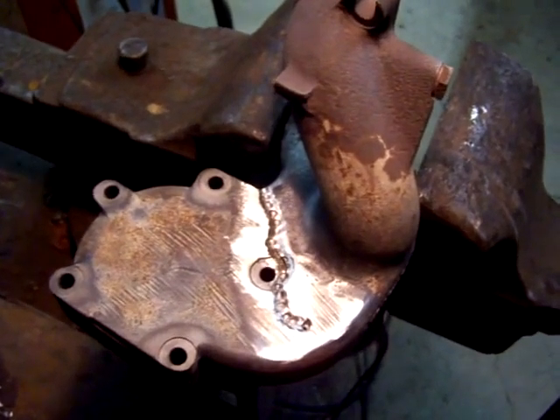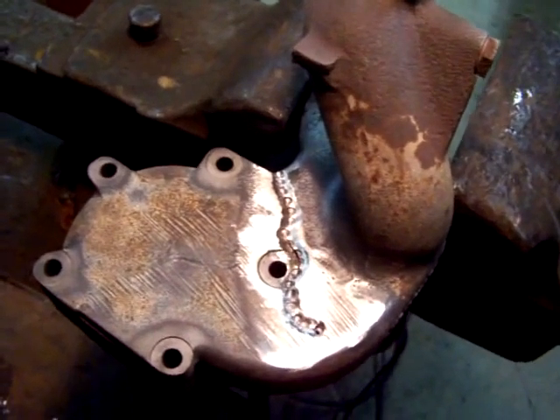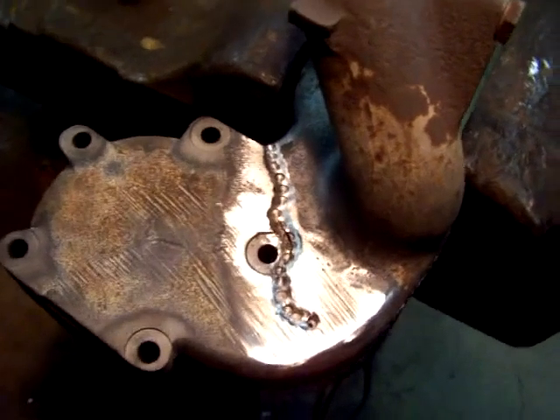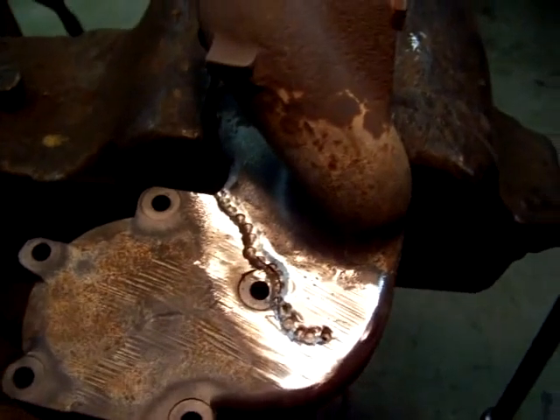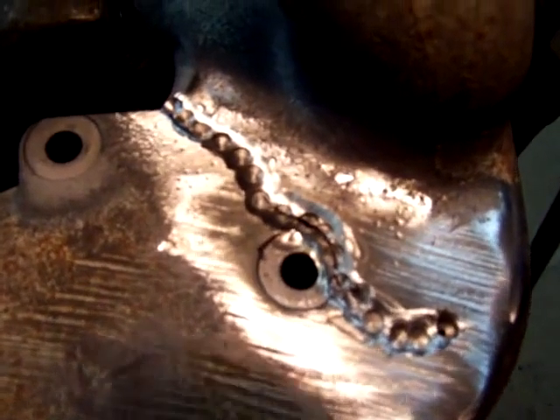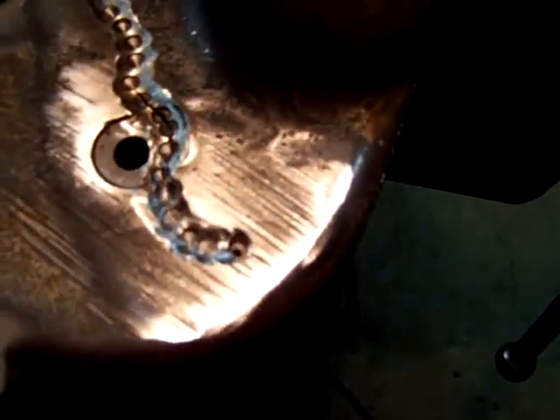Here we have a Mercedes exhaust manifold — a '75 Mercedes — that cracked. You can see the crack is pretty long. Holes were drilled along the crack, especially on either end, so it can't crack any further. Making a round hole stops it from cracking anymore.